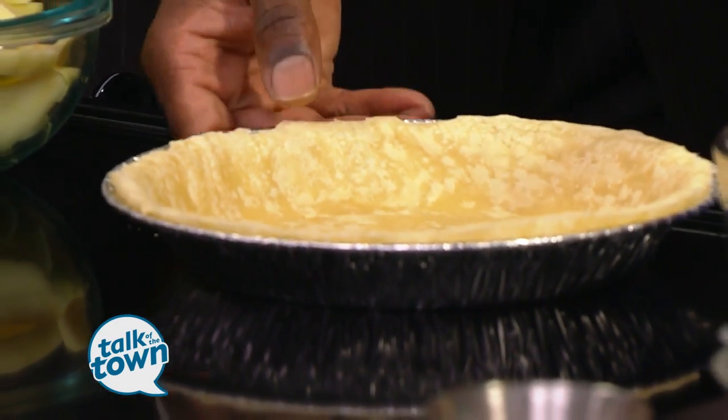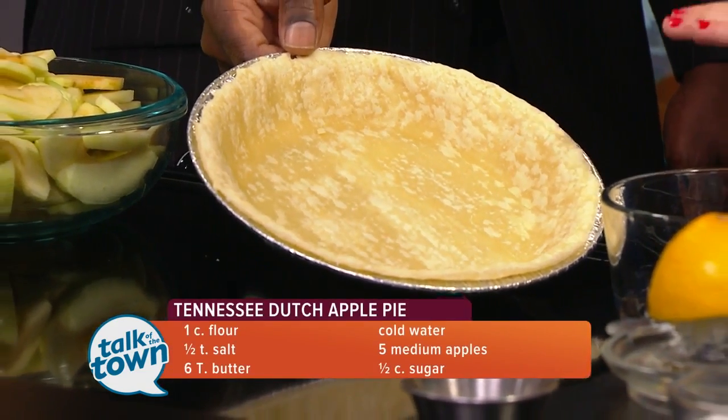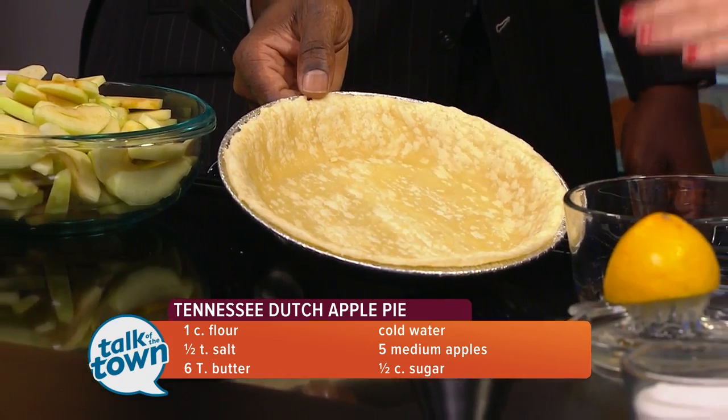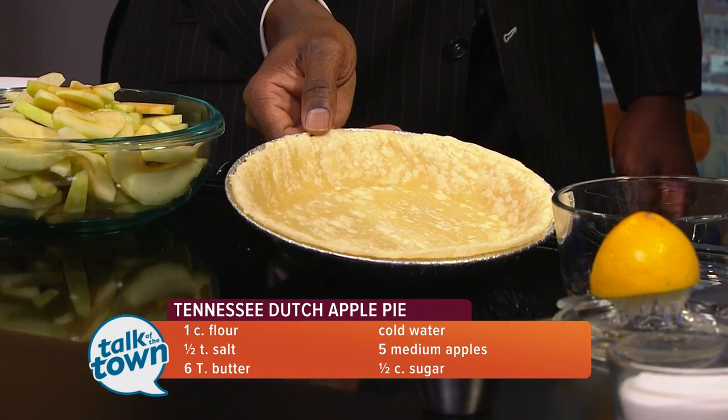We're going to start with a crust. I already have a crust made and put in the pie pan. To make this crust, I took one cup of flour, a half a teaspoon of salt, and six tablespoons of butter. Mix that together, put some water in there one teaspoon at a time until I got the desired consistency, rolled it out, threw it in the pan, and put it in the oven at 350 for about four to six minutes to crisp it up a little bit.